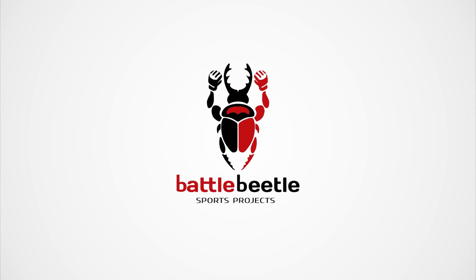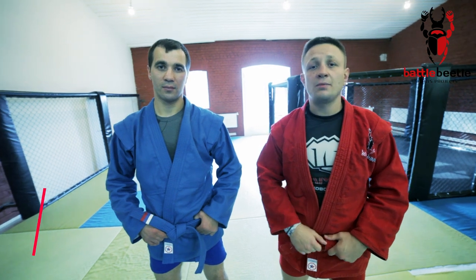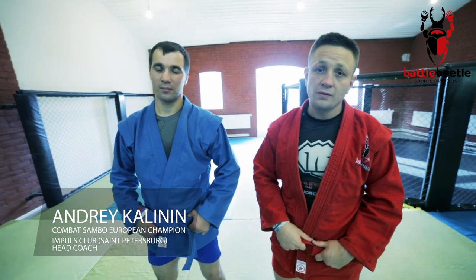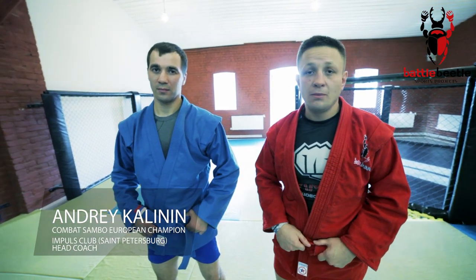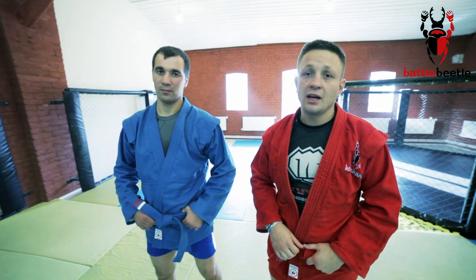Battle Beetle Tutorial. Andrei Kalinin, European Champion in Combat Sambo and Master of Sport of International Class in Sambo, will show us some details on straight leg lock.